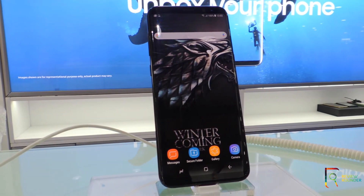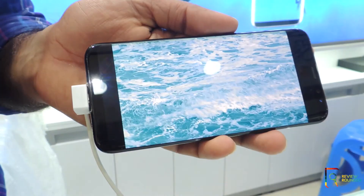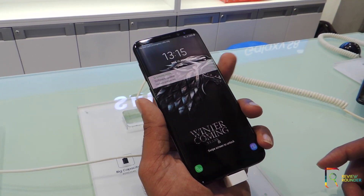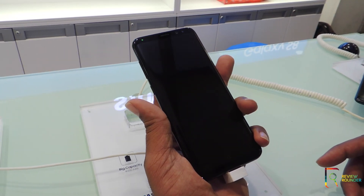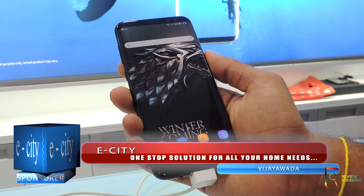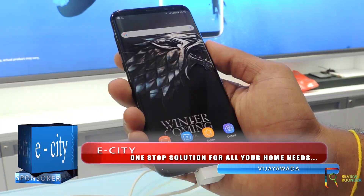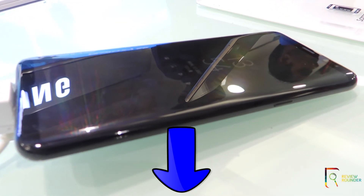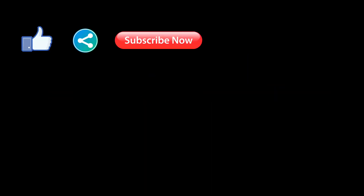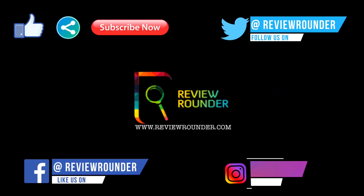The Samsung S8 Plus is one of the most expensive phones and it performs exactly like that. The display is outstanding — it's a master class in engineering and performance, and comfortably the finest big smartphone you can buy right now. If you want to buy this device, please use the link provided below. For any queries and suggestions, comment in the comment section, and please like, share, and subscribe. You can also follow us on Facebook, Twitter, and Instagram.